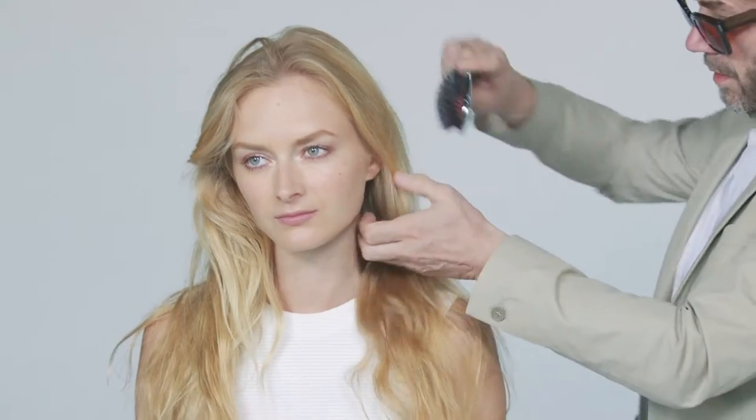Here we have Elena — she's Scandinavian. She's got that very fine hair that gets really tangly. She's got a little bit of color in it as well, so she's a perfect candidate for Pinstripe.